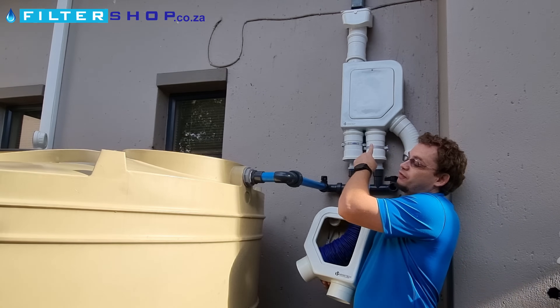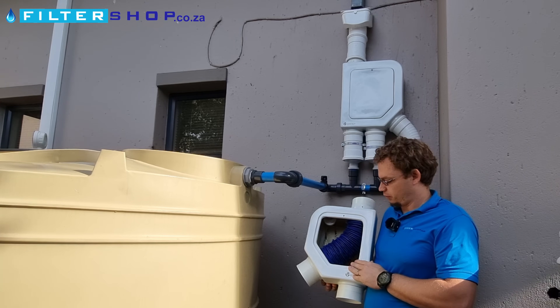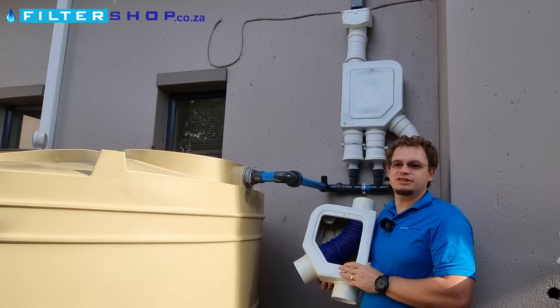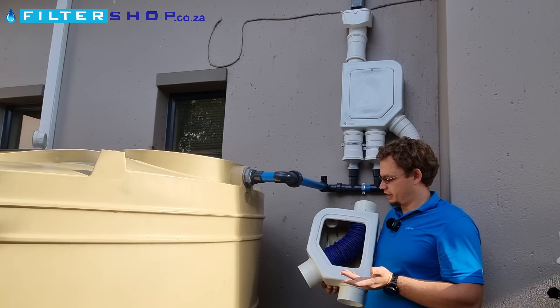Here we have the MF100 Pro and the MF100 Mini. They are probably the most cleverly designed rainwater systems we've been able to find anywhere in the world. They come from Brazil.